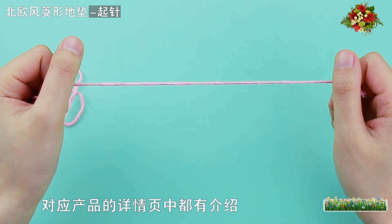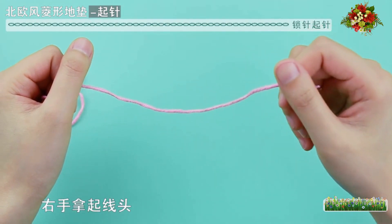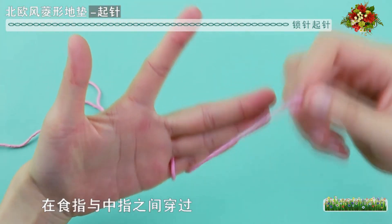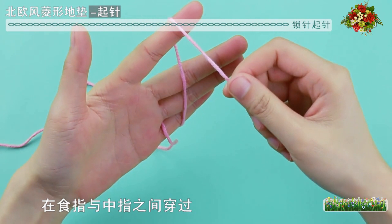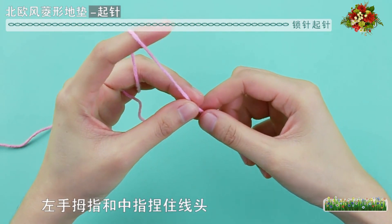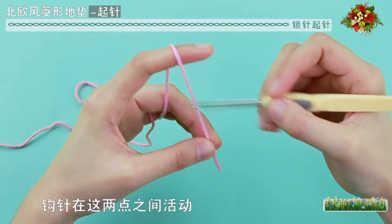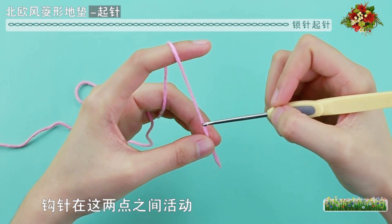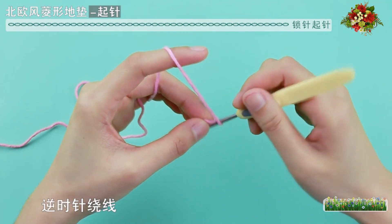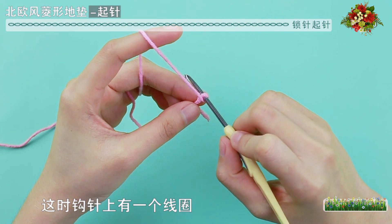具体的线材、配色以及勾针的型号，对应产品的详情页中都有介绍。首先来起针，右手拿起线头，在左手小拇指上绕一圈，在食指与中指之间穿过。把勾针放在线的下方，逆时针绕线，这时勾针上有一个线圈。